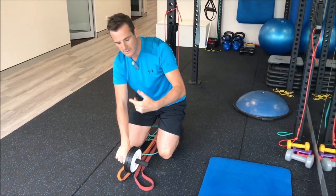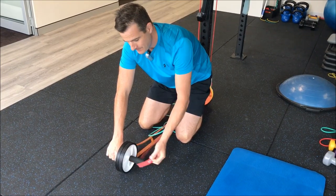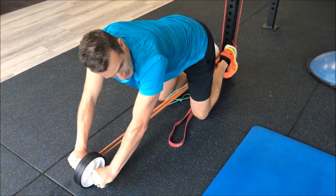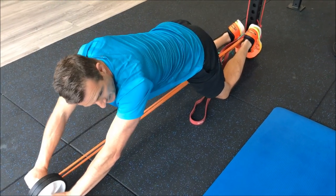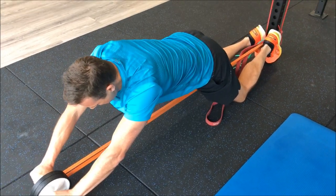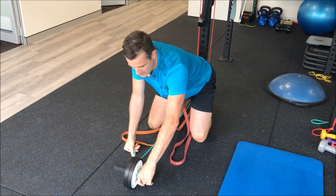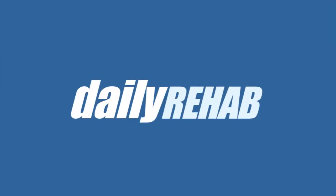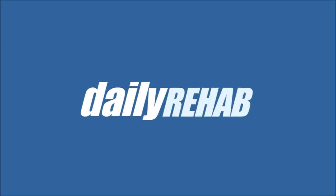As you get better, just take one band off — neutral spine, core on, out you go, shoulders and hips move together, squeeze your glutes, bring it back. When you're a bit stronger you can go to something like two green bands and then roll that out.